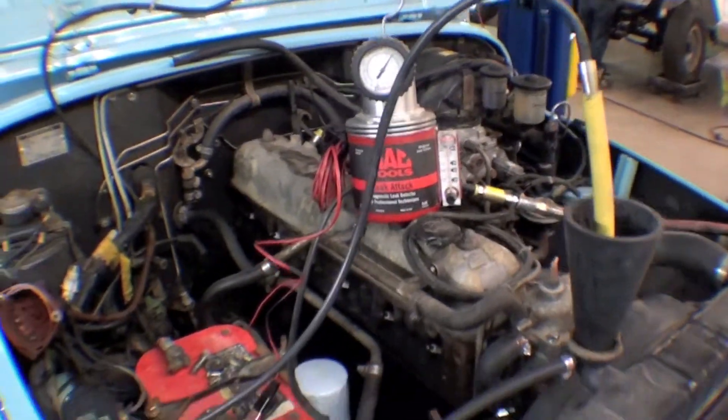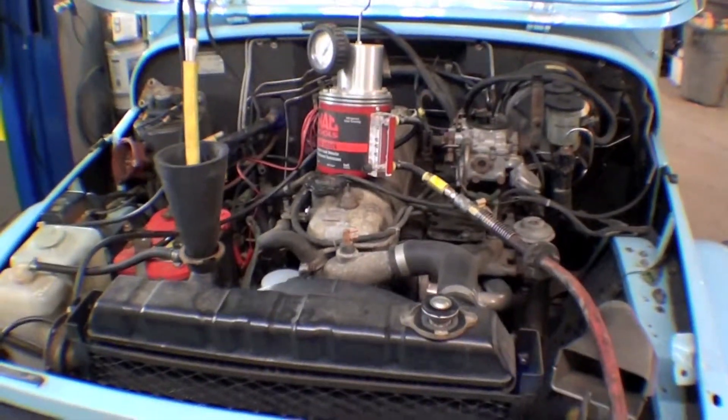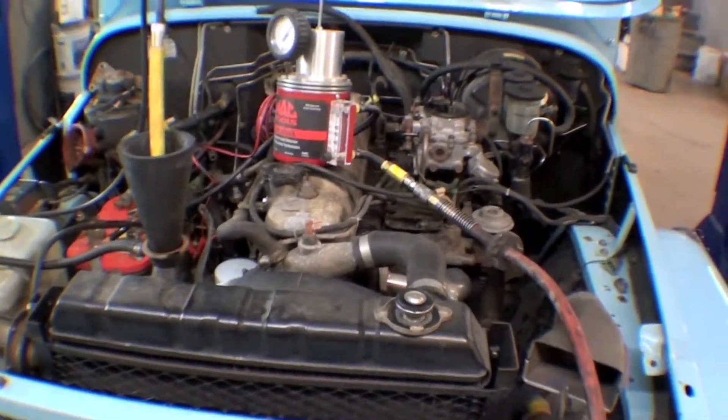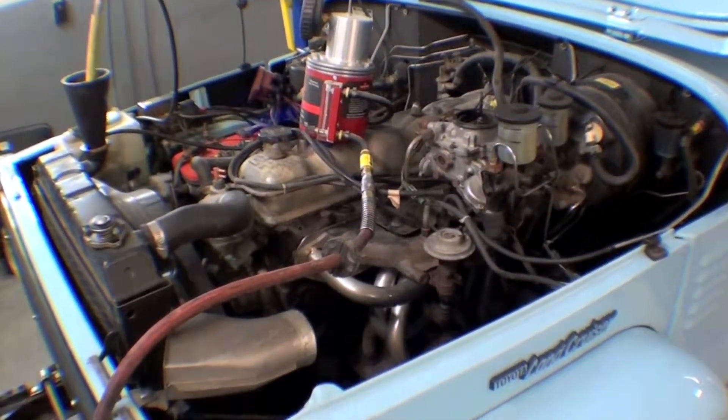We're also finding that underneath the valve cover there was a lot of milkshake, and the oil inside is a milkshake color, so we're concerned about a blown head gasket here at this point.